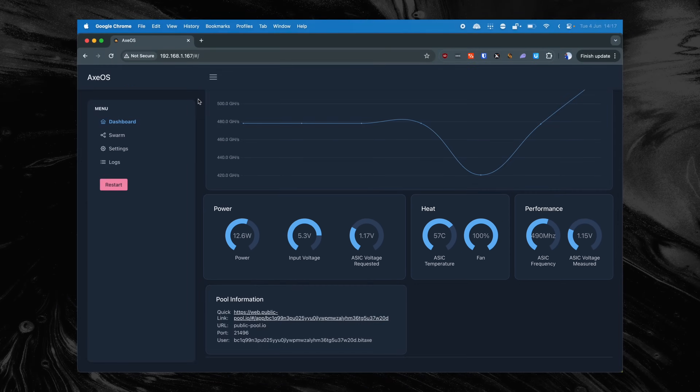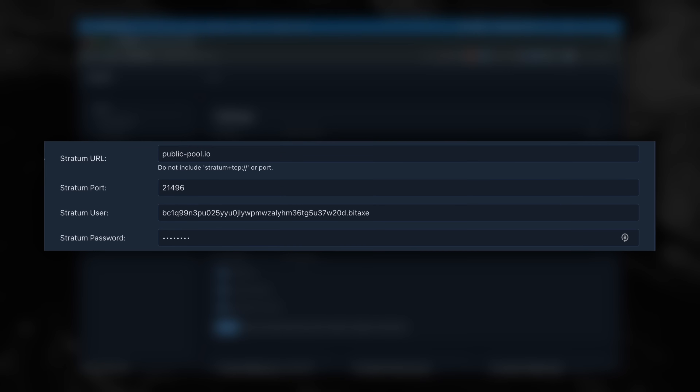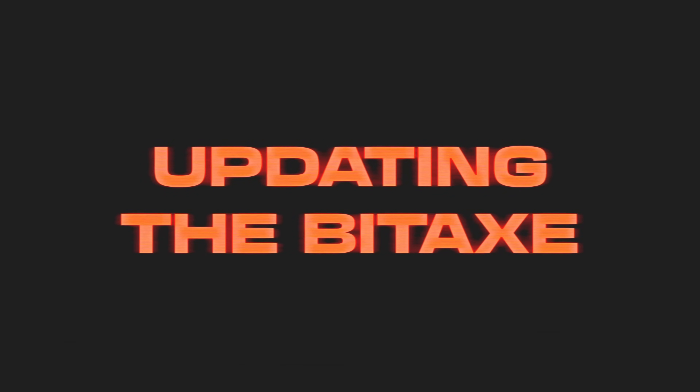We click on Settings in the menu on the left. In the Settings menu, we see the Wi-Fi settings we adjusted. Below that, we see which mining pool we are currently using. By default, the Bitex uses publicpool.io — that's fine, as long as you change the Bitcoin wallet address of the user. In this tutorial, I will show you how to make your own public pool instance or use Brains. But first, let's update the firmware on the Bitex.